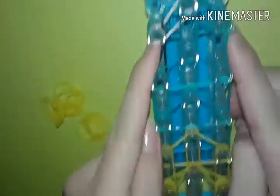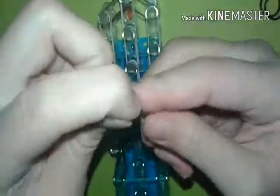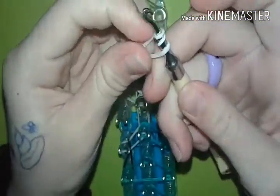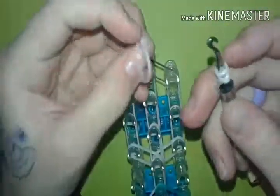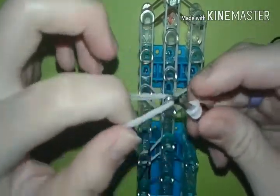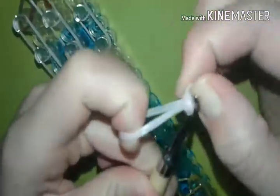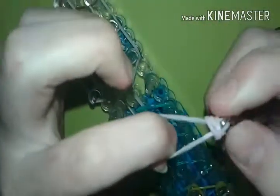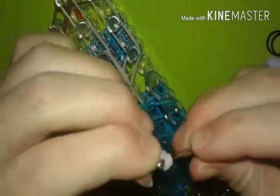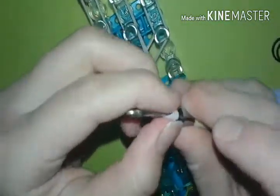Now we're going to start making the arms. We're going to start with a peach color: one, two, three — so you're going to see three bands or rings. Then you're going to do a double, using two bands. You're going to take them and put them on the hook, and then slide this cap band onto the rubber bands like that. We're going to do that five times with this skin tone color.